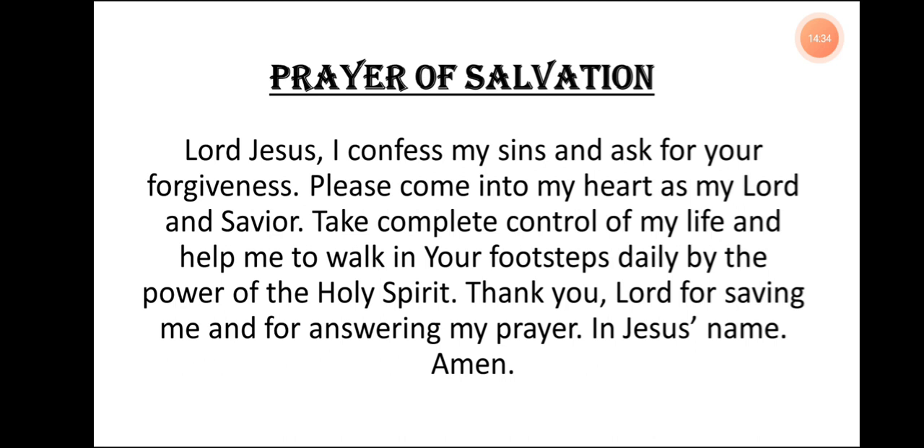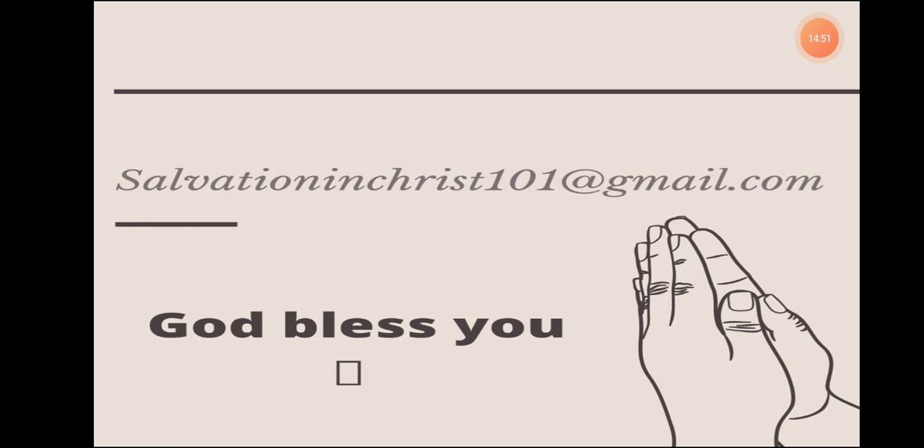Congratulations. If you said this prayer, we are so excited to welcome you into God's family. Kindly go ahead right now — send us an email. Let us know you gave your heart to Christ. Someone is going to reach out to you and pray with you and help you in your new walk of faith. The email address is salvationinchrist101@gmail.com — that is salvationinchrist101@gmail.com. God bless you.